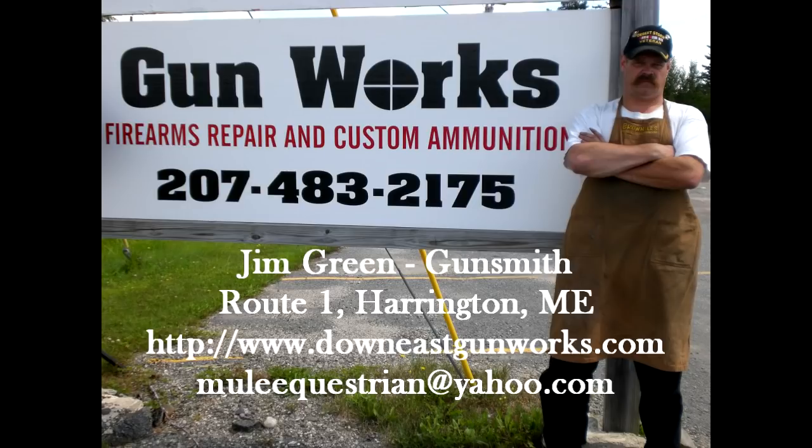Thank you for watching this latest Gun Works video. Down East Gun Works is a full-service firearm repair service for all your long guns and handguns, and includes a high-tech machine shop for tooling obsolete parts. Old or new, if you have a firearm that needs attention, Gun Works can probably fix it, solve it, and make it work. If you're living in Down East Maine, come by the shop for a visit — we're located on Route 1 in Harrington. If you live elsewhere, you can reach us at www.DownEastGunWorks.com or call the shop at area code 207-483-2175. If you found this video helpful or interesting, please leave a comment and rate the video. If you subscribe to my YouTube channel, you'll always know when I've posted something new. Thanks again for watching.